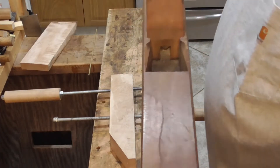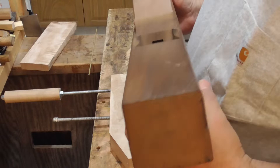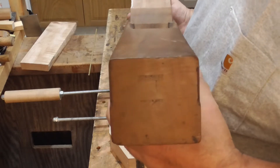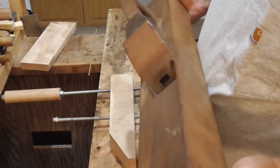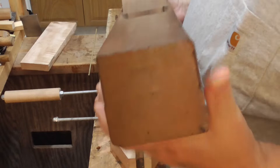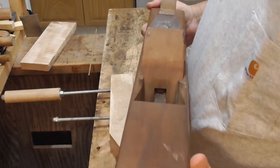So here's the original. This plane was made by the Methysen Company, and they're out of Edinburgh, Scotland. As near as I can tell, the stamp on this indicates that the plane was manufactured in either 1849 or 1850. So that makes this plane no less than 172 years old.